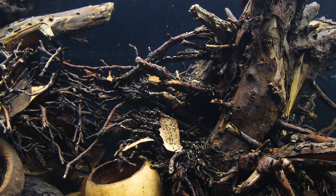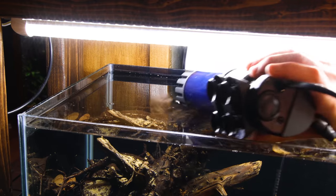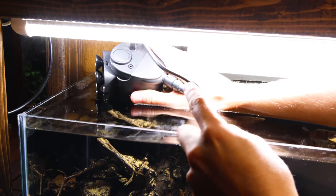This seemed like a good time to add the filter. I don't have a lot of space behind the tank, so I went with an internal filter for this one. I installed it behind the scape on the left side of the tank where it's mostly hidden, and I'll conceal it further with plants.